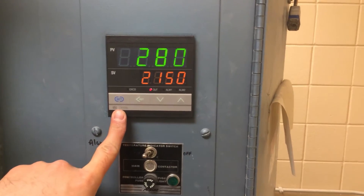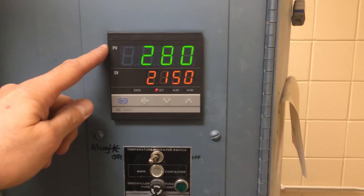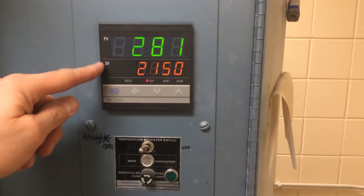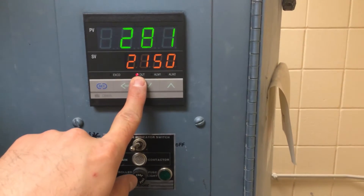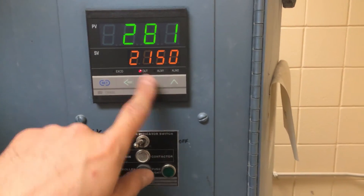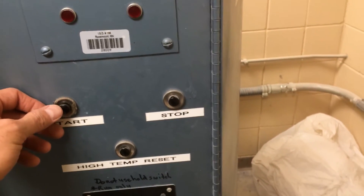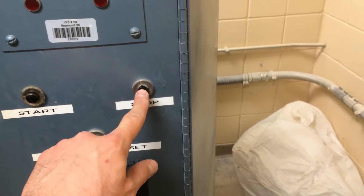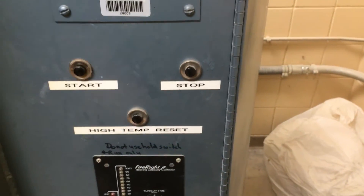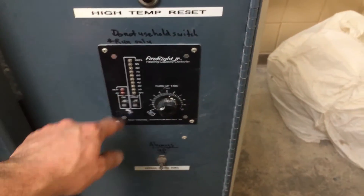We're going to hit Set until we get back to the spot where it reads present value and set value. Notice that the out light is lit and it won't turn off until we reset, which we'll do in a second. I'm just going to double check and make sure that we've reset the high temp and that the fire rate junior is off.